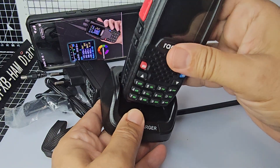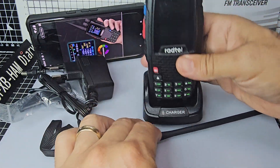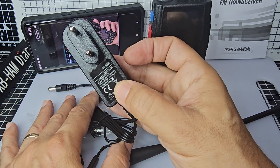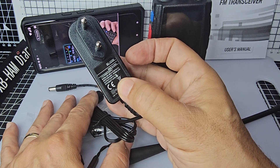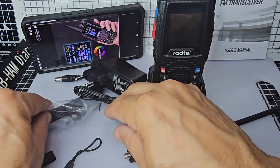Quite a small desktop charger but unfortunately no USB — it is 12V. These are so common, these ones. My eyes are getting bad, but yeah, 12V, 1A I think that is.